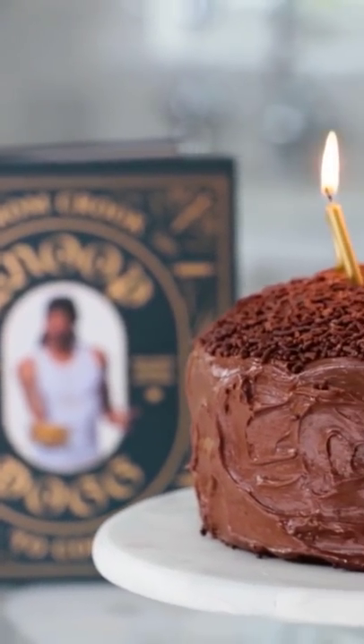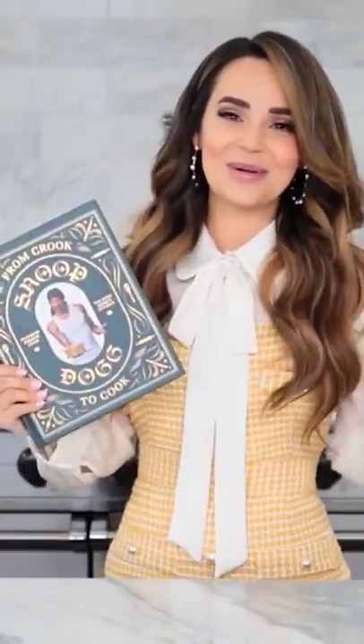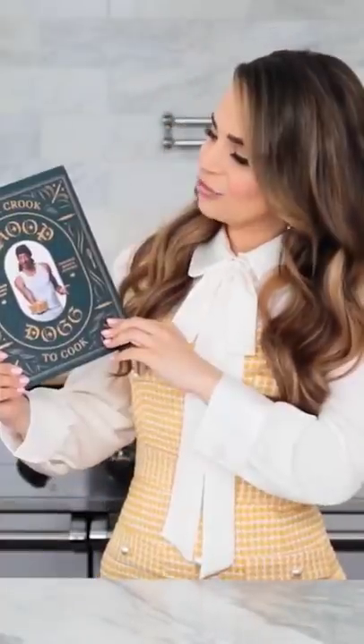Today, I'm gonna try to make a recipe from Snoop Dogg's cookbook. This was the number one thing on my wish list. It's called From Crook to Cook, which I'm a big fan of.